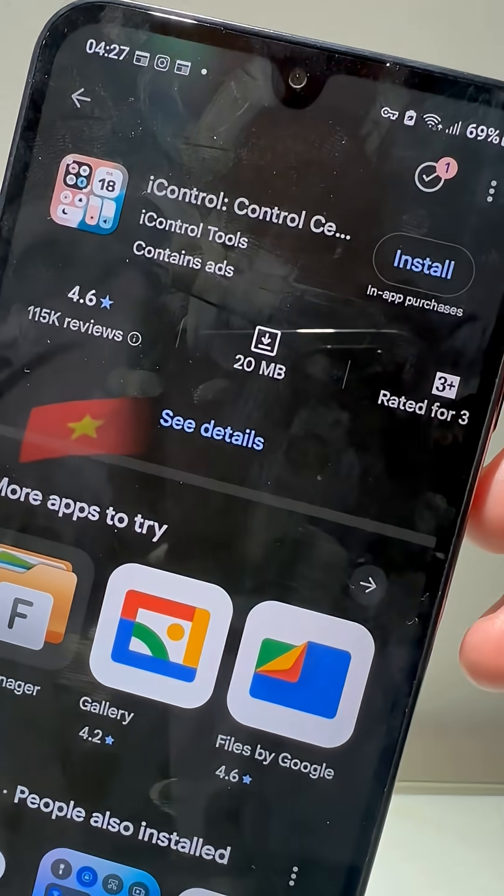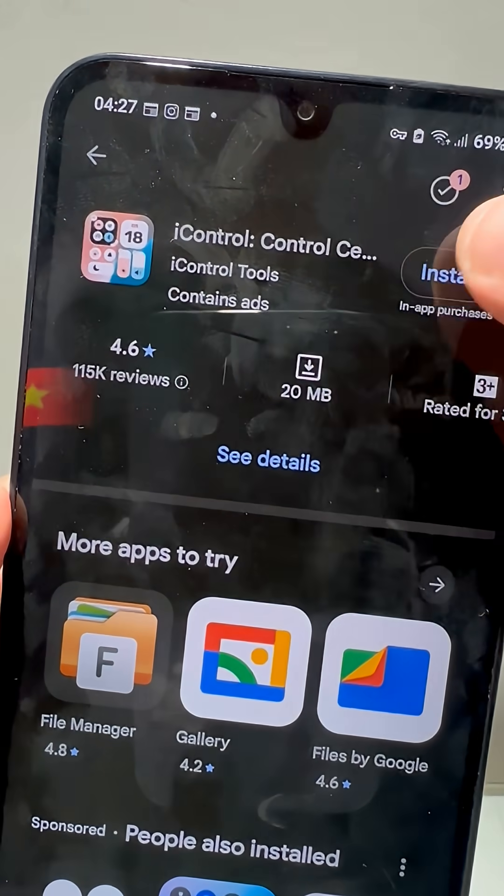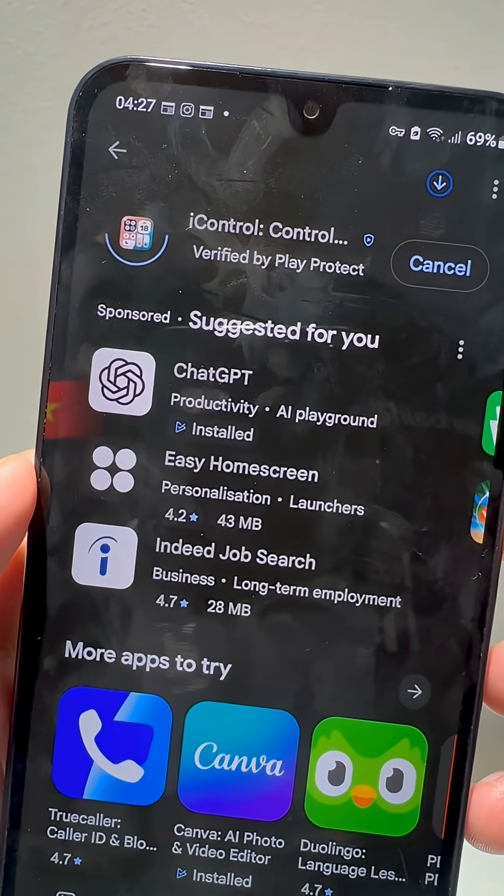Go to the Play Store and search for iControl iOS. Install the app — it's free.